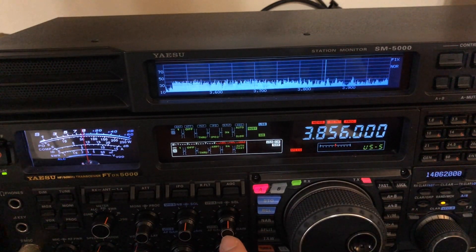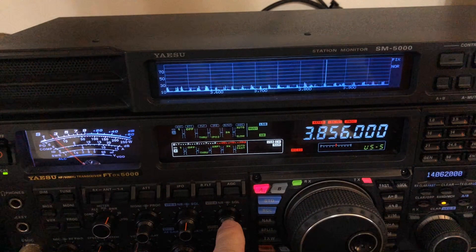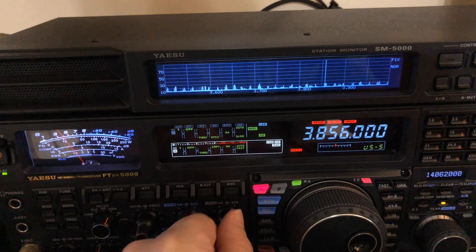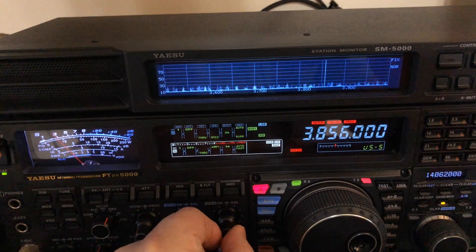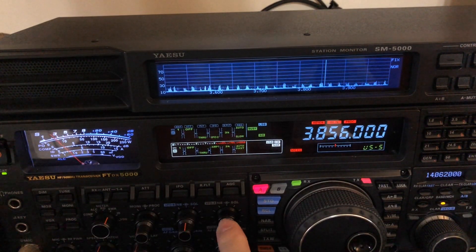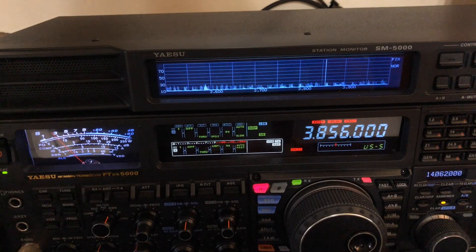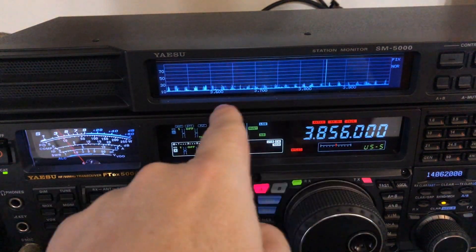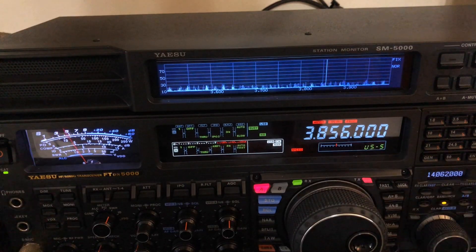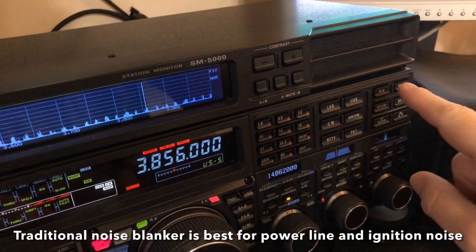This noise blanker has a knob to control the level. Much above 12 o'clock doesn't help and can hurt — even this traditional noise blanker can put a little distortion in the audio when you run it wide open. So only run it as high as you need to. There's no difference between 12 o'clock and all the way up. I almost never move that knob from 12.